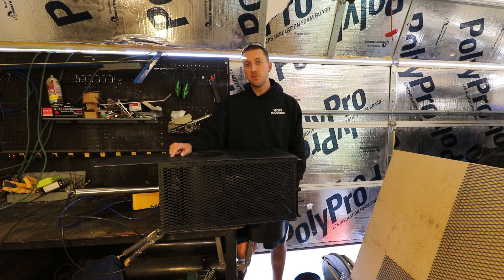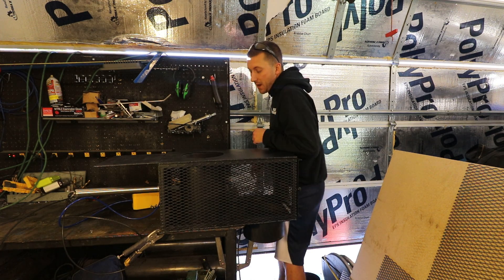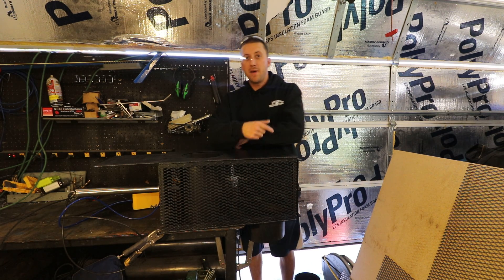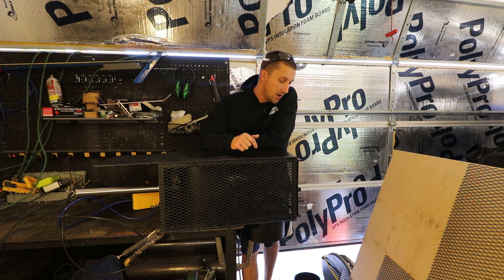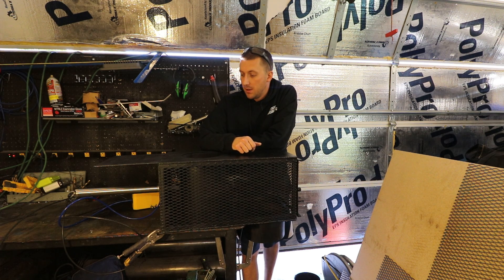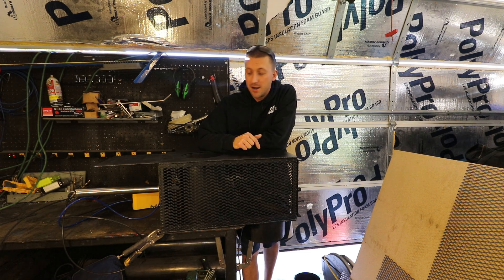Check out myersmushrooms.com — I've got t-shirts, hoodies, and unicorn bags. I'm selling 14A's and 3T's and hopefully expanding to XL bags pretty soon, just need to build up inventory. Make sure you give this video a thumbs up, thanks to all my patrons and supporters on Patreon, and keep on mushrooms — take it easy.